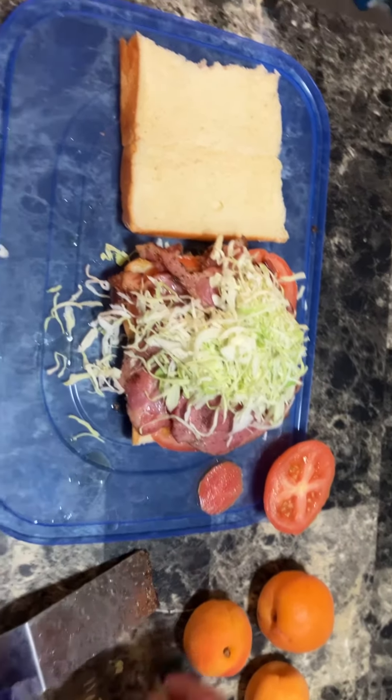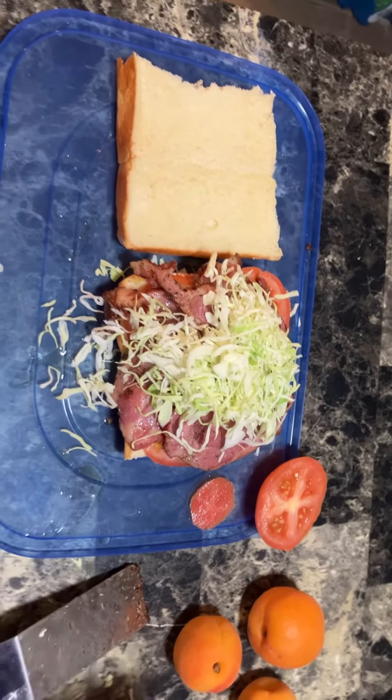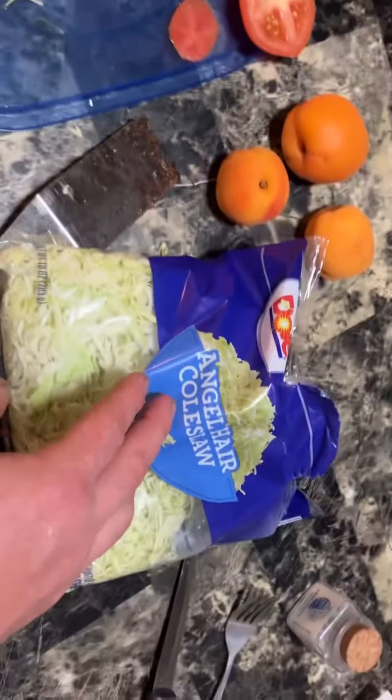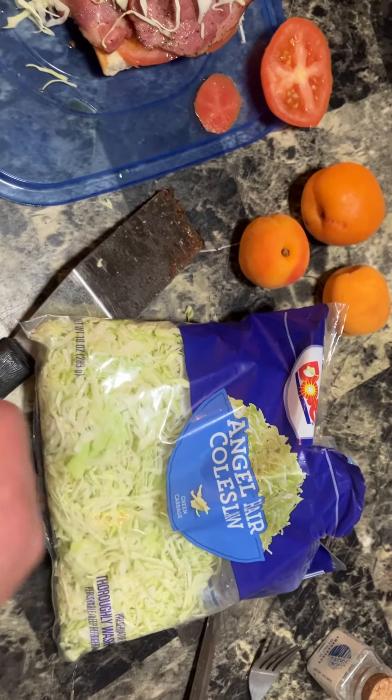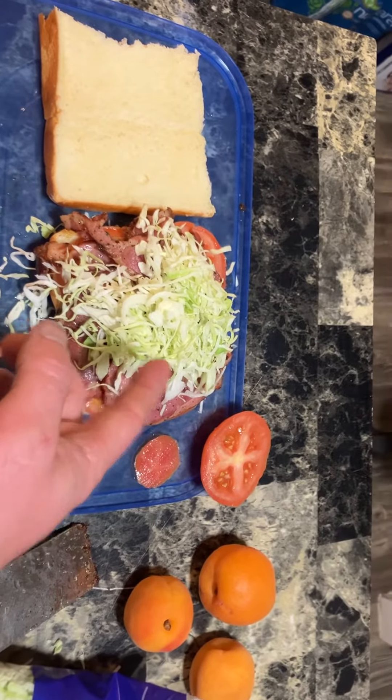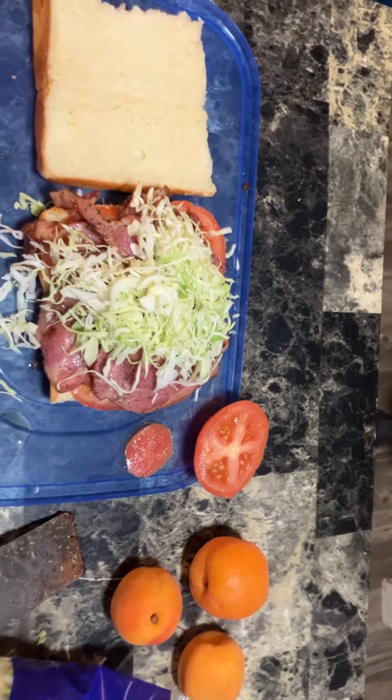Make that a BLT, but now it's a — I guess it's a T-L-D. Is it bacon, nuts, tomato? So it's a bacon — B-C-T, it's a B-C-T.